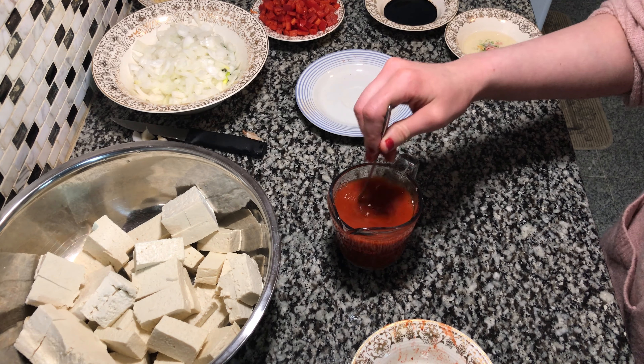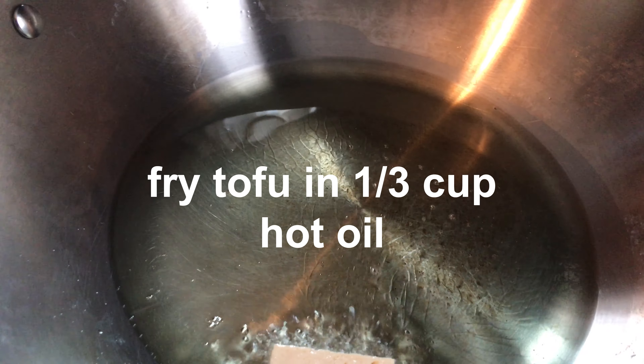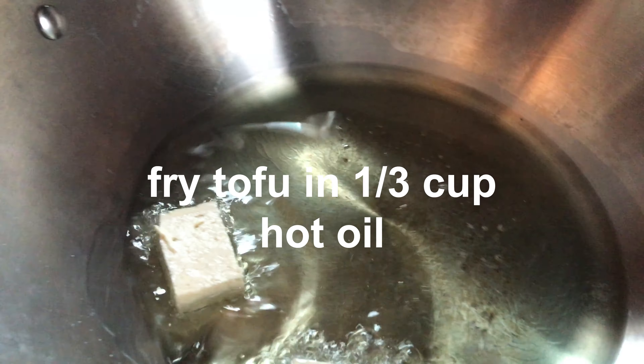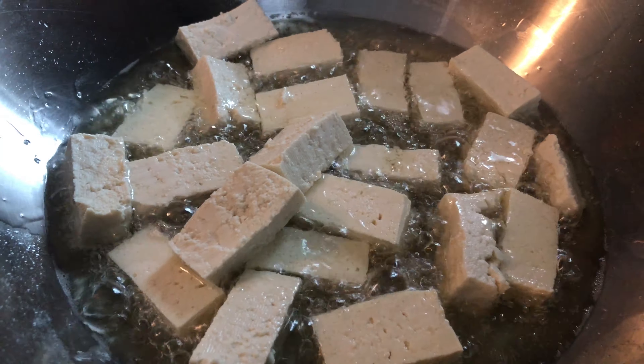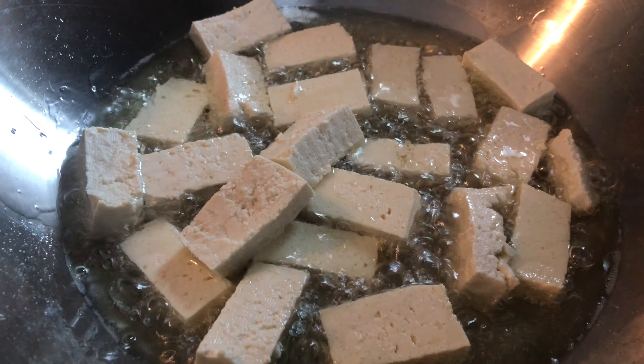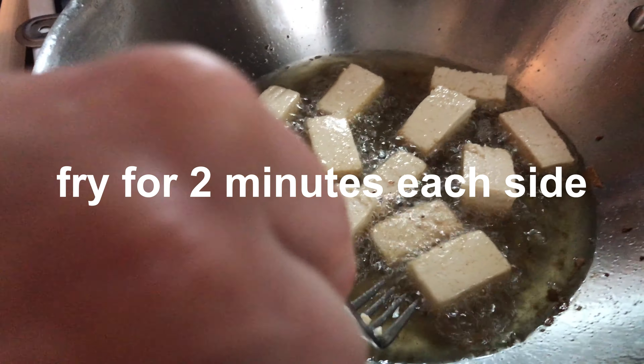We have a third cup of hot oil and we're just gonna put the tofu in and let it cook a couple minutes on each side. It's been two minutes and we're gonna flip them.